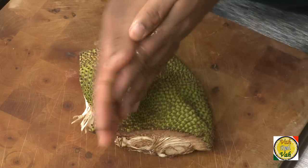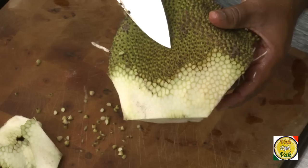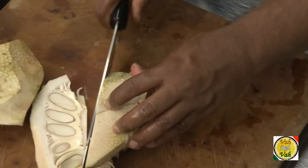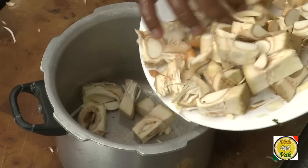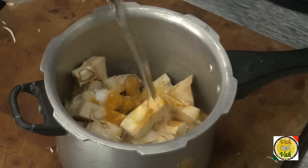The jackfruit skin looks more like crocodile skin — just remove it until you see the white flesh underneath. Then cut into small pieces and put into a pressure cooker. Add a little bit of salt and turmeric and pressure cook it just one or two whistles until it is half cooked.